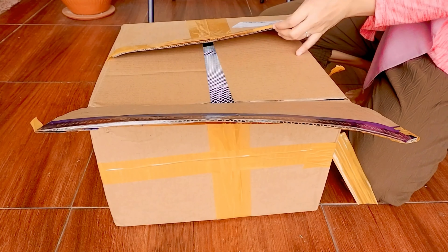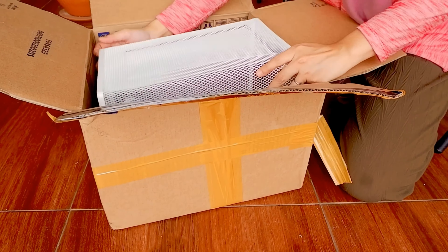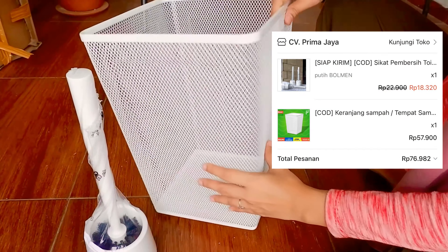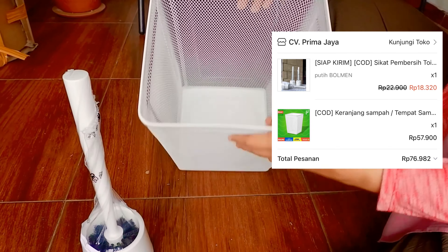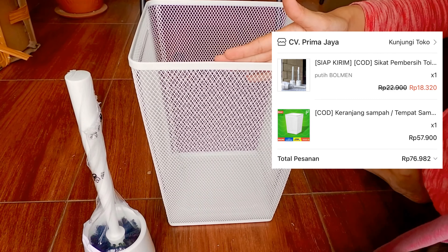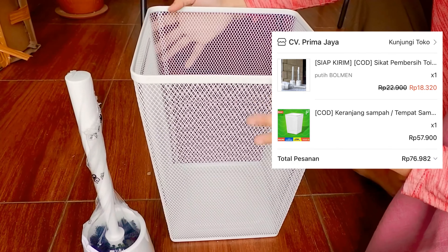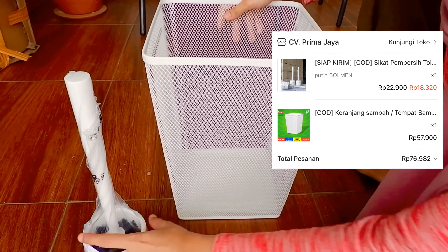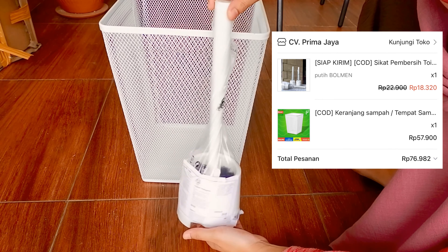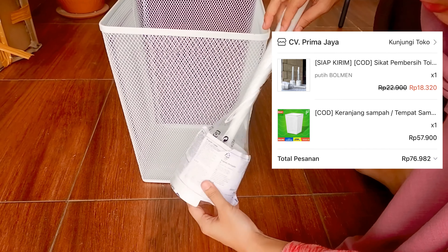Selanjutnya aku unboxing paket super gede — ini aku beli wadah sampah atau tong sampah, tapi bisa juga dijadiin wadah payung. Harganya bener-bener murah banget, cuma Rp57.000an, ukurannya super besar dan bahannya tebel, bukan besi kaleng-kaleng. Selanjutnya aku juga beli pembersih sikat kamar mandi atau sikat kloset, ini dari brand IKEA, harganya super murah dan warnanya cantik.